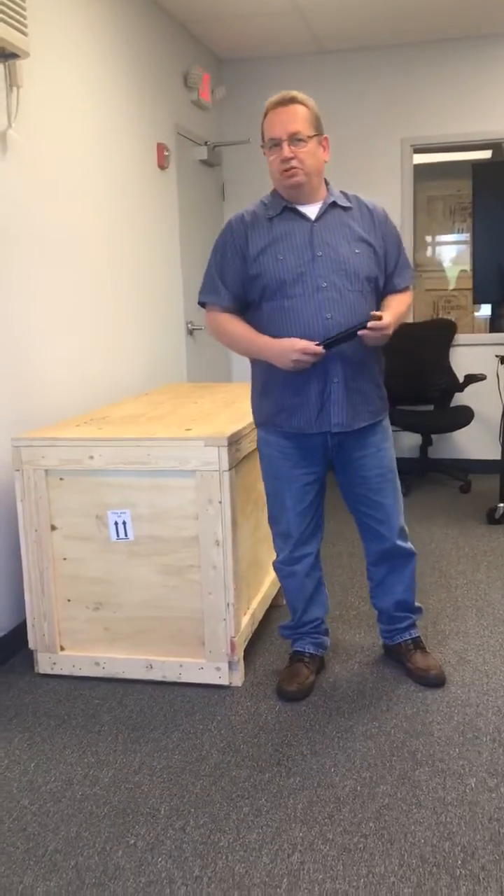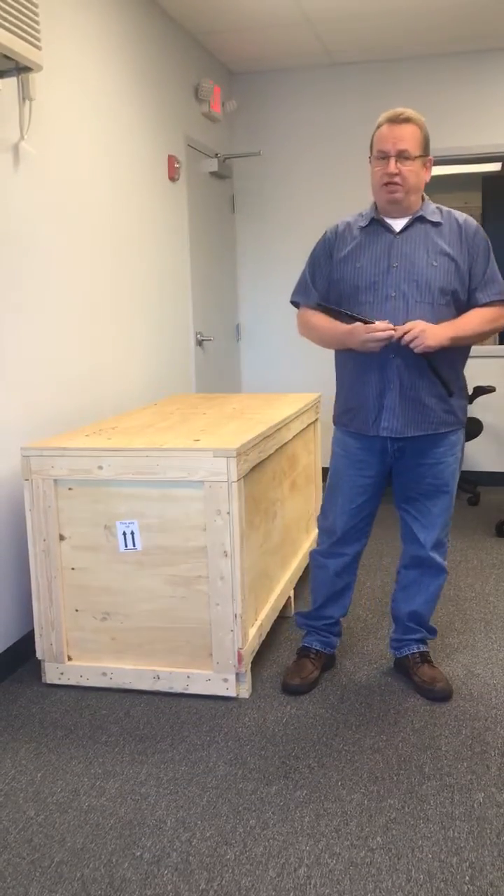Hello, welcome to Industrial Gas Springs. My name is Dennis Pollack. I'm in the technical department. Today I want to talk to you about dampers. We have two different damper lines: a compression damper and an extension damper as stock products.